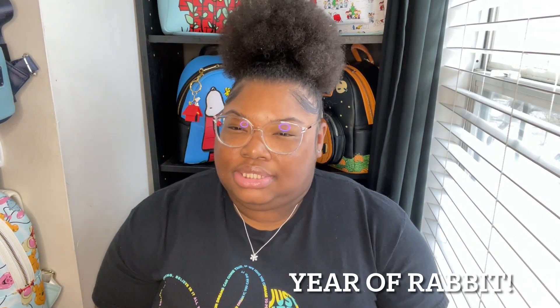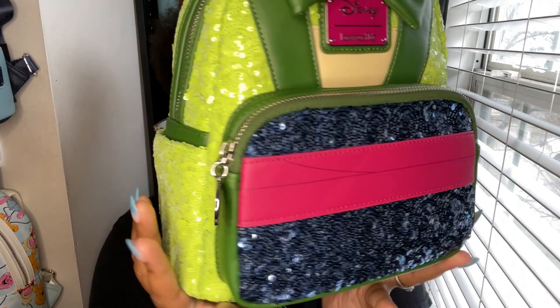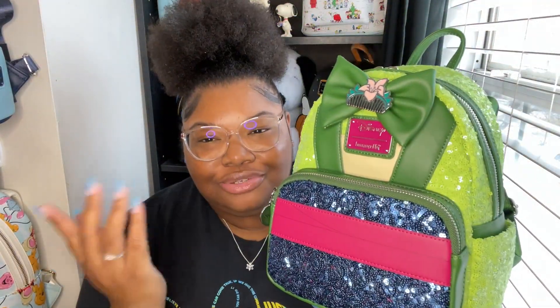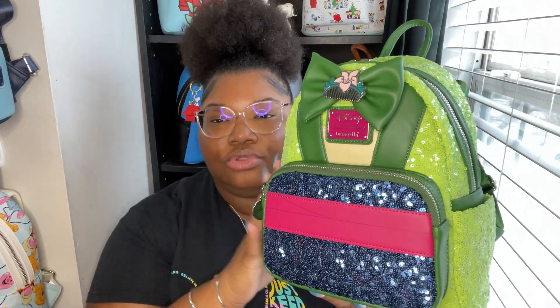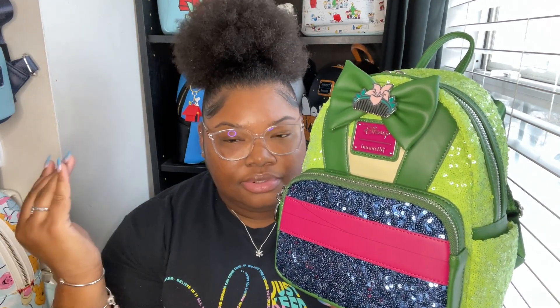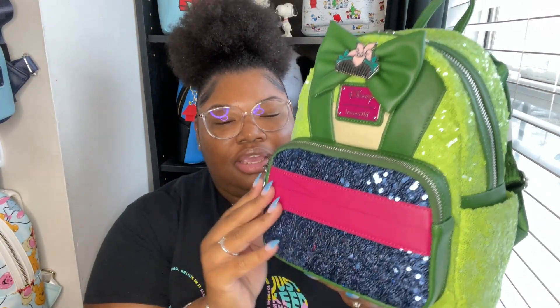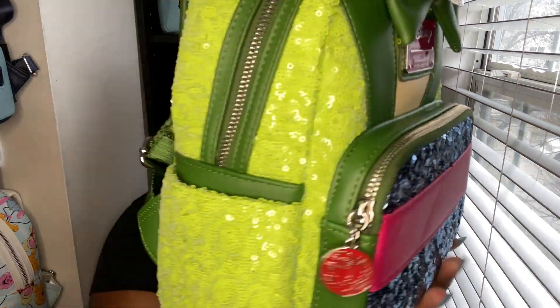Speaking of New Year's, there's another new year being celebrated — Chinese New Year. I believe it's the Year of the Chicken. And of course I got the Mulan sequin Loungefly! I told you guys, with the Disney princess sequins collection, Mulan was on my list of ones that had to come out. She's one of my favorites — Belle is my absolute favorite, but Mulan is like second or third on my list. I just had to get the sequins for her.